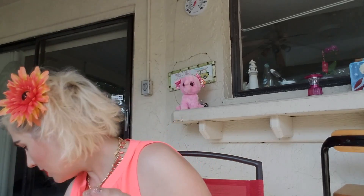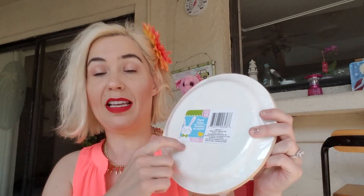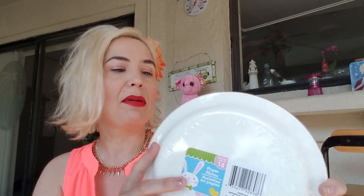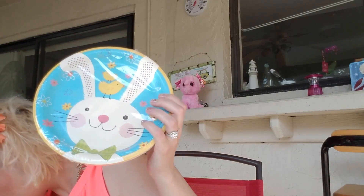Now on to the Easter stuff. I found these cute Easter plates — I always like to get dollar store plates for the holidays for the girls. You get 18 in this pack, which is awesome; usually it's just eight to ten. I did find the matching napkins, and I also found the matching cups. So that's a great find. I usually go to Dollar Tree for birthdays and gift bags, but this is my first really big Easter haul.